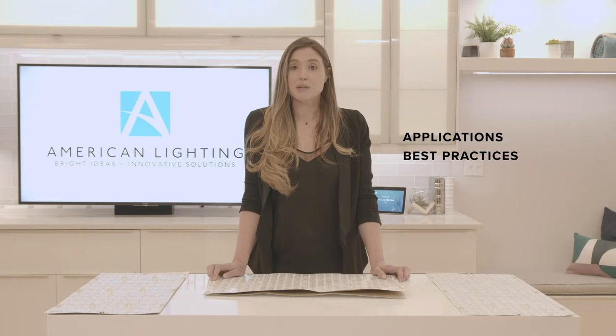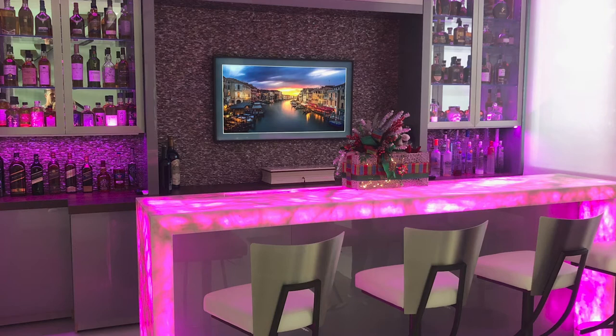Rather than bore you with the specs, we're going to talk about applications, best practices, and product features that make this product easy to use and install.